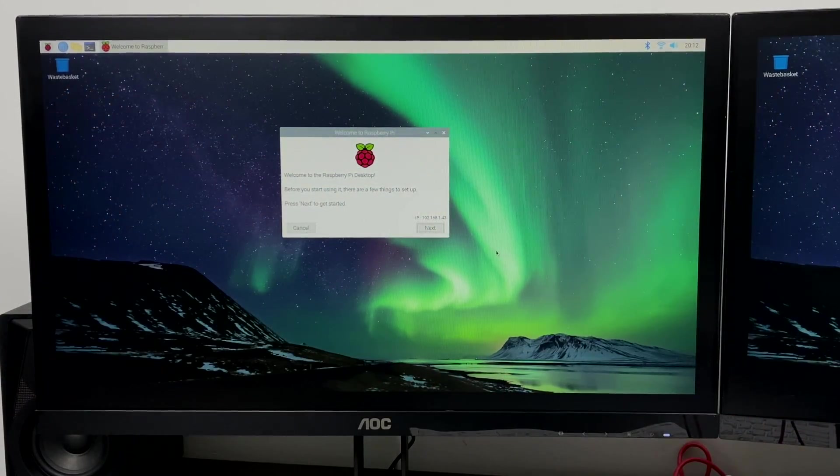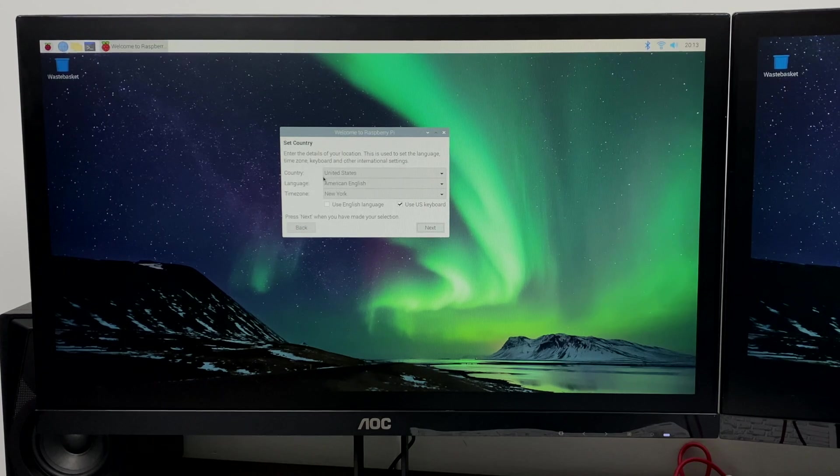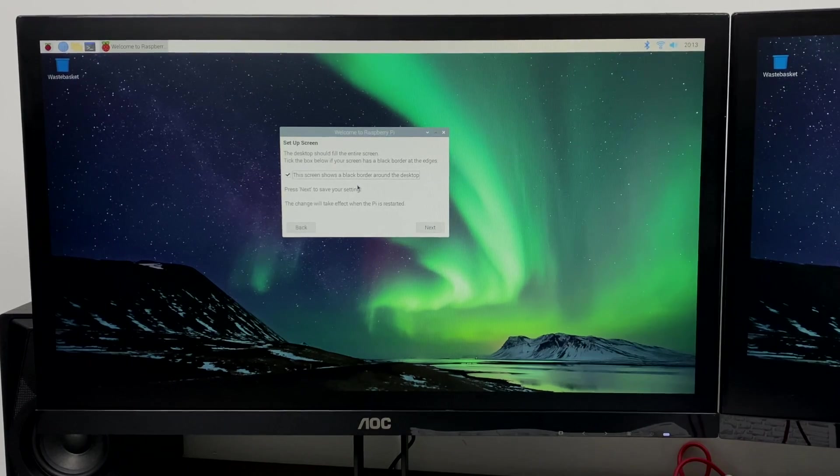Before I did anything I just changed the desktop background — I'm personally not a big fan of the stock one that comes preloaded. You'll just need to right-click on any of the desktops and change the background from there. On the initial boot it'll prompt you with this setup wizard. We're going to click Start, make sure you have your country and keyboard set to the correct locale. Next it's going to prompt you to change the default password — the default is 'raspberry', but I definitely recommend changing it. Once you're finished setting that up, click Next. Now it's going to ask us to set up the screens — this is going to enable overscan because right now we do have a border of black around each screen. We want to make sure this is checked.